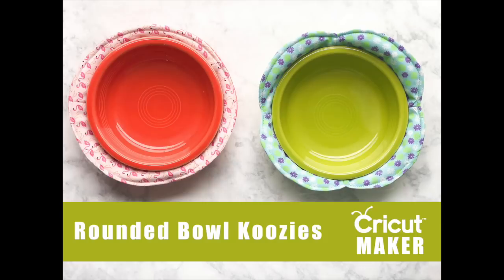Hi there and thanks for joining me for another Cricut video. Today I'm very excited to show you the new bowl koozie patterns that I have designed in Design Space. You can have these patterns for free by clicking the link below in the video description. Now if you don't have a Cricut Maker you can still make this — if you have the Cricut Explorer you can cut these patterns out in cardstock and then cut the fabric and batting by hand. They're really easy patterns, not hard to cut out at all.